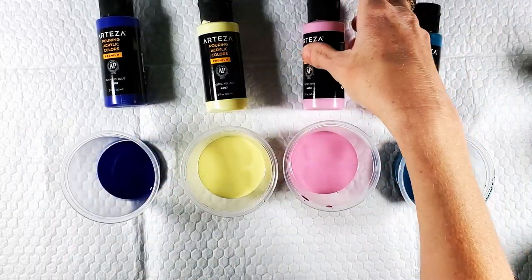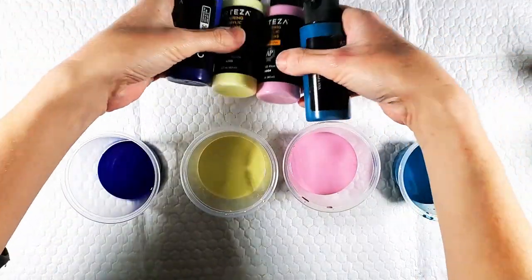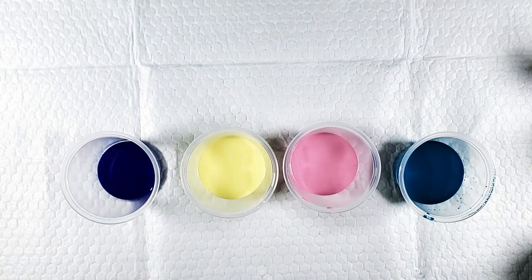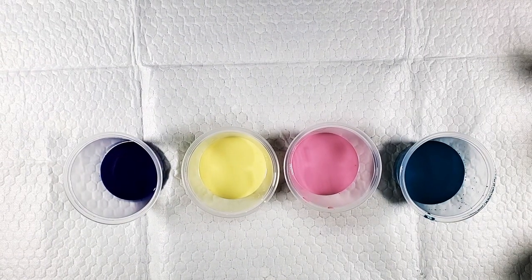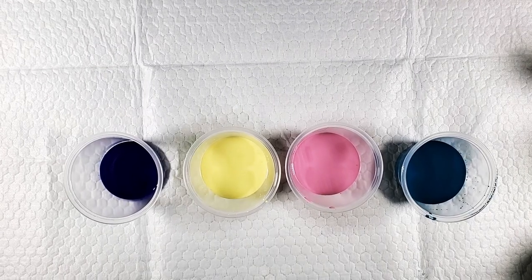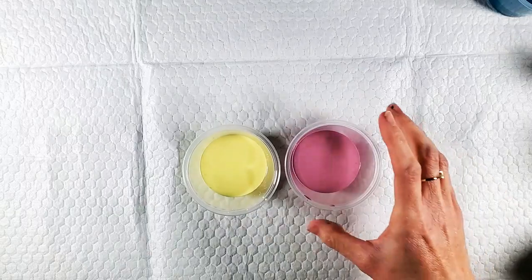If you like it, you could just add the silicone to the bottle and shake it up. But I like having the option — since I didn't use the entire bottle — of being able to use it again with no silicone. Otherwise if you like silicone in all of your pours, you could just put a couple drops, maybe three or four drops, in each bottle and give it a good shake.